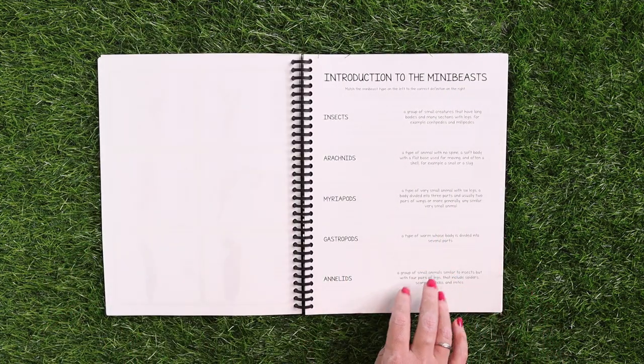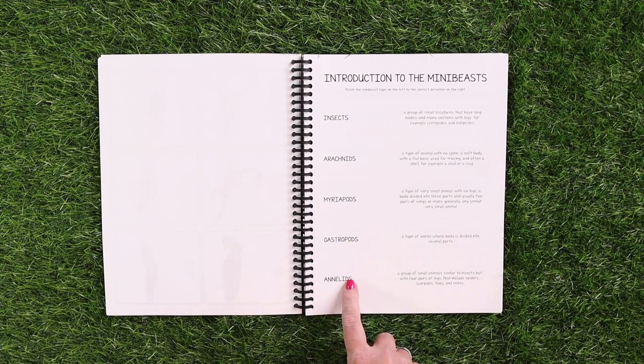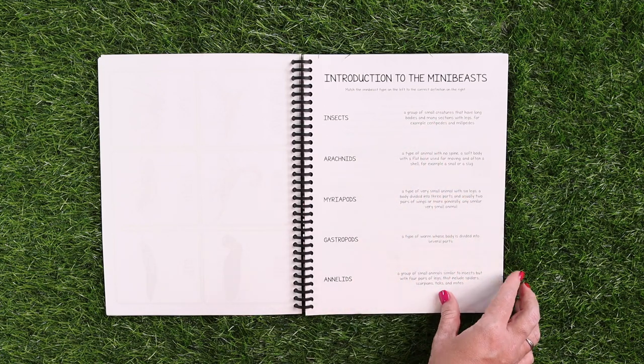There's always some kind of review page. In this instance, they'll be matching the different mini beast groups to a definition of them.